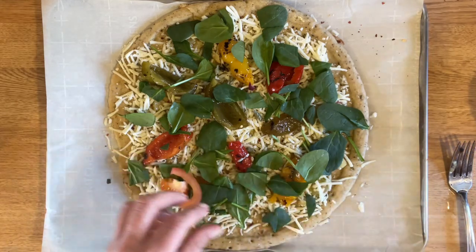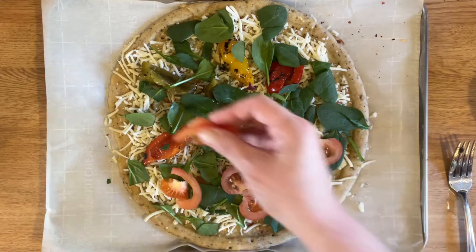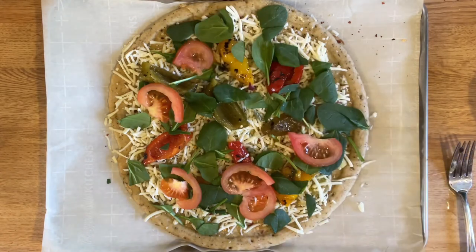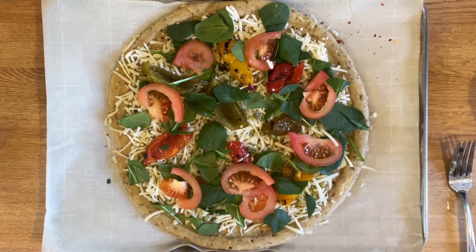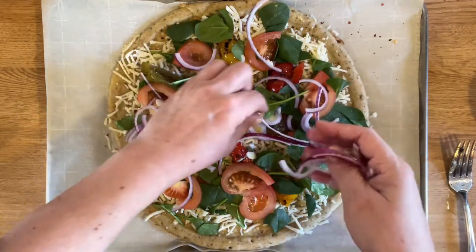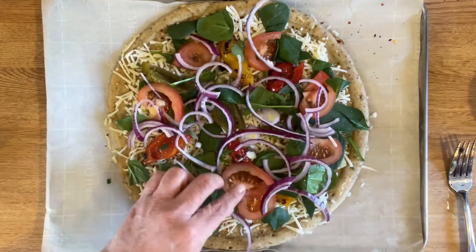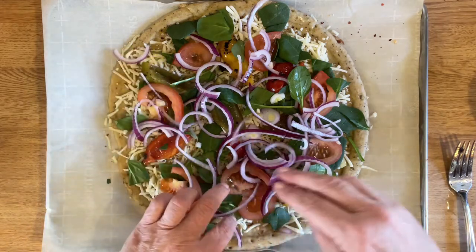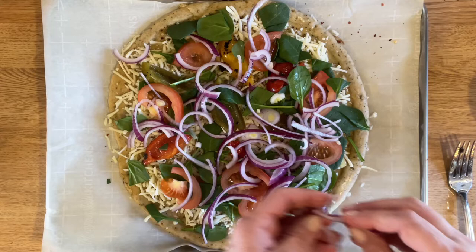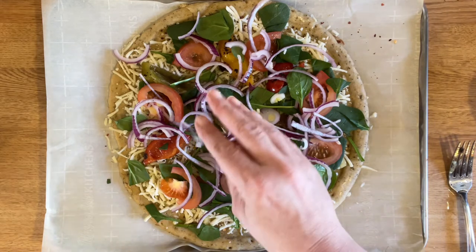Let's put on some tomatoes. And the red onions - as I always say, guys, simple and easy. I go heavy on the onions - do what you like. If you don't like onions, leave them out. If you do like onions, load them up because they shrink down to nothing. I hate when you order a pizza from a restaurant and they've got three onions on top and two mushrooms - that just blows my mind.